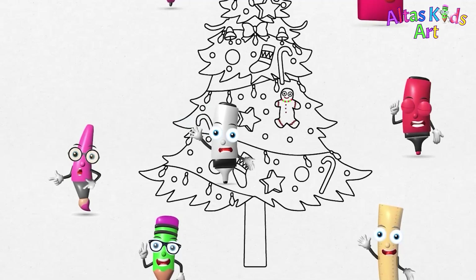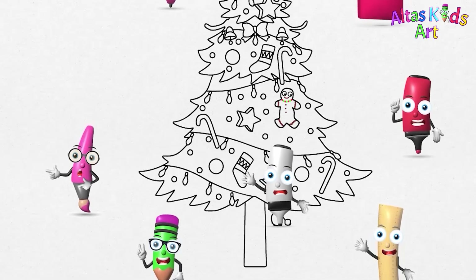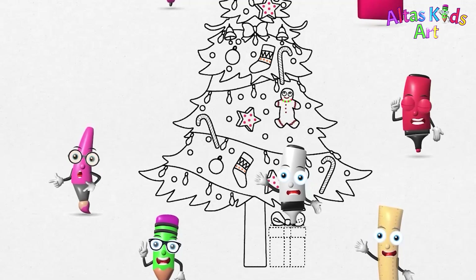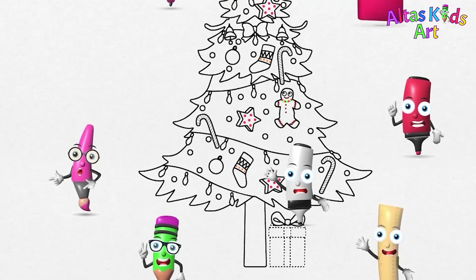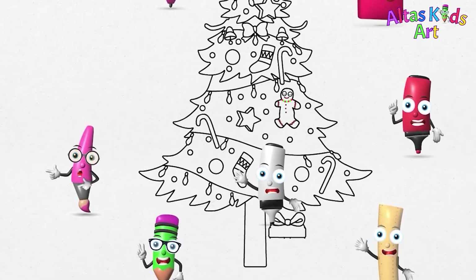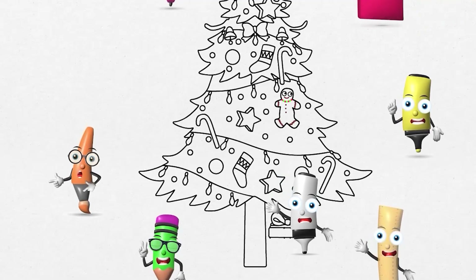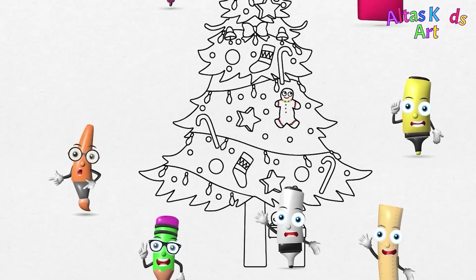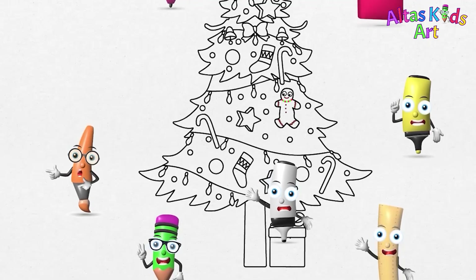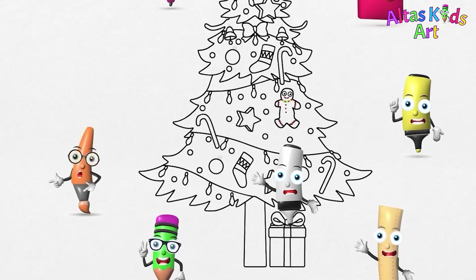Finally, we will draw a Christmas present. Christmas gift finished drawing.